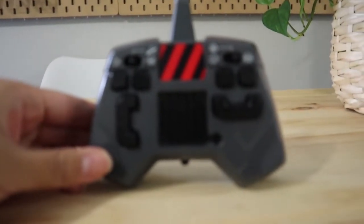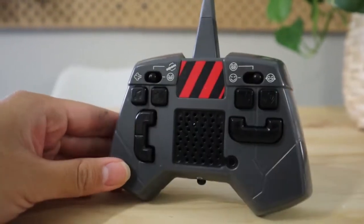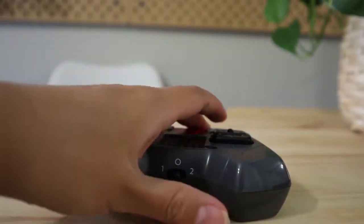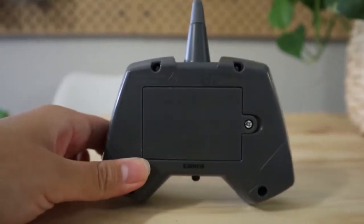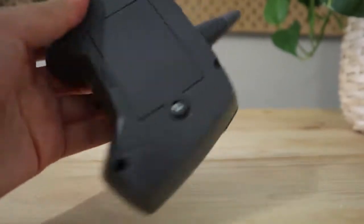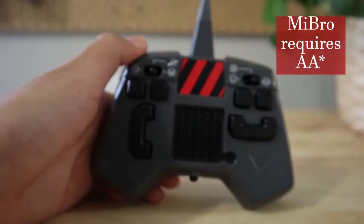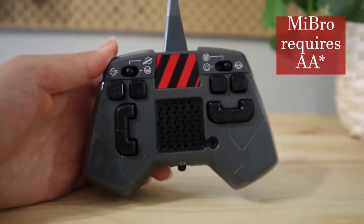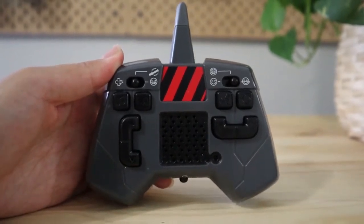And up close, we have the remote controller — this is how it looks. This particular remote controller requires three AAA batteries. The MyBro Superbad Robot also requires three AAA batteries, so make sure you guys have those at hand so that you can test out your robot.